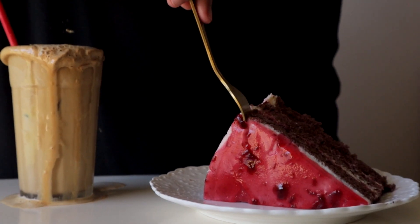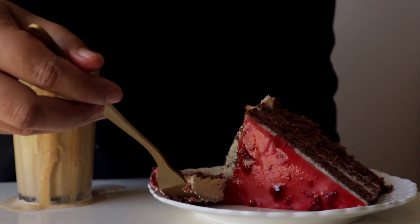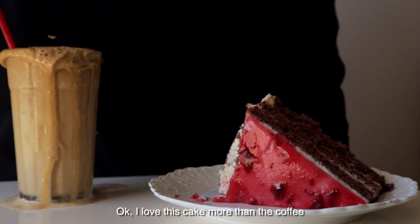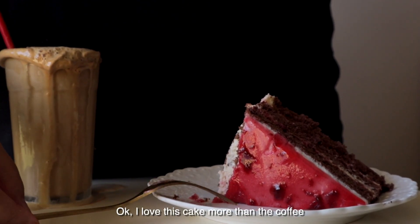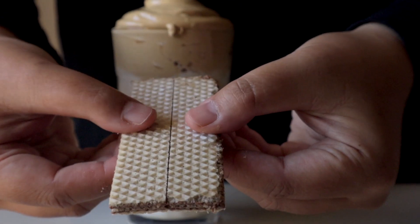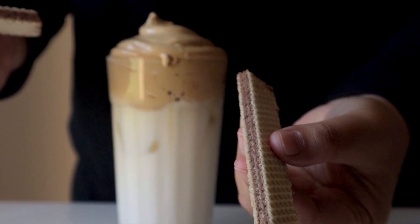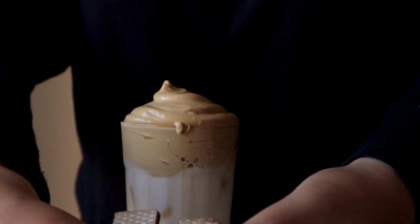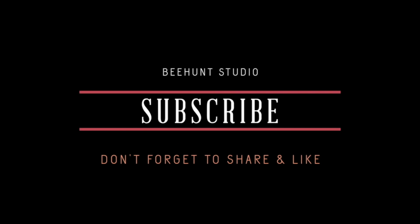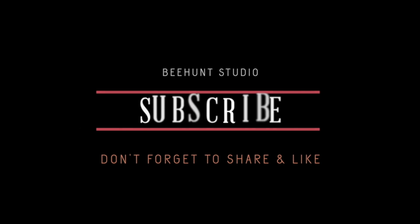I'll see you next time. 1, 2, 3! Ha! Nak tengok video lagi? Jangan lupa subscribe dan juga klik butang notification.